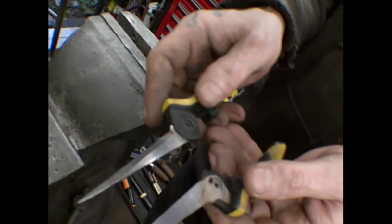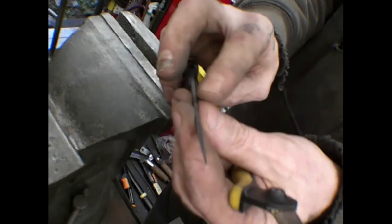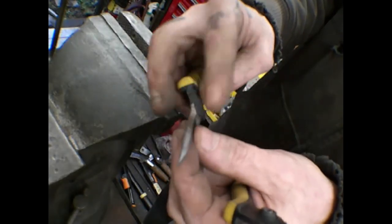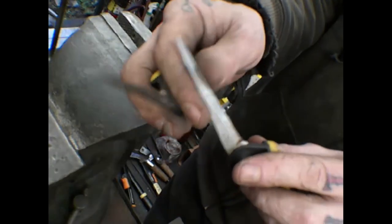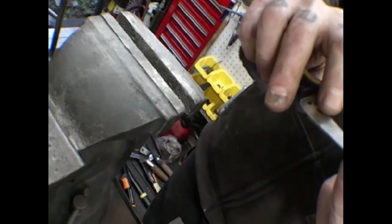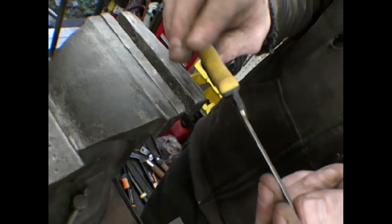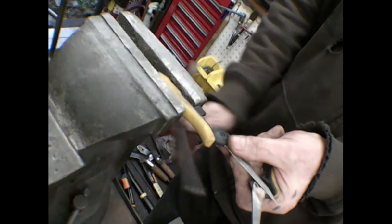These guys are essentially a pair of scissors, which is super fantastic for me, because they're just shears. I can see why the individual who gave me these wants them to seal closed — when they're sharp, I'd wager they're pretty darn not friendly.